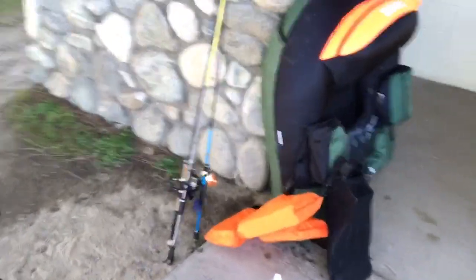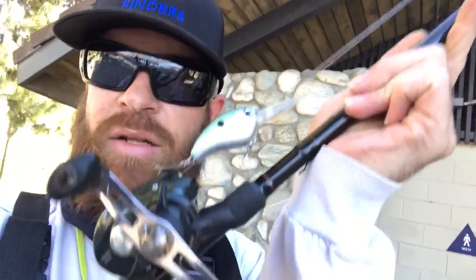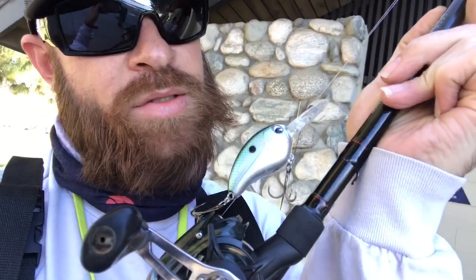All right guys, this is the end of the vlog. This video was pretty short — I only got that one fish today. It was pretty tough. I didn't see anyone else catching fish — no other float tubers out here, maybe one or two bass fishermen with no luck, and some shore anglers fishing for trout. I had four rods today: a jig, a drop shot, a Texas rig grub, and a medium-diving crankbait. I caught that fish on the crankbait.